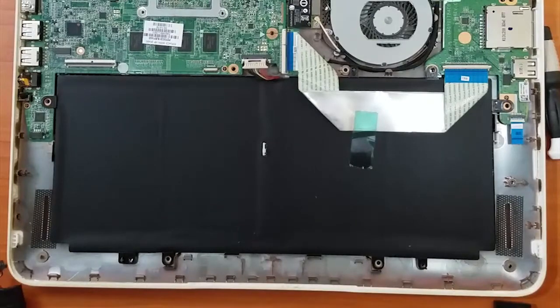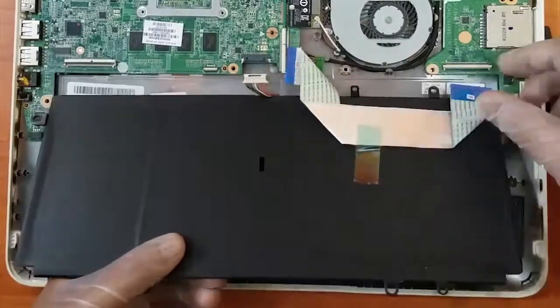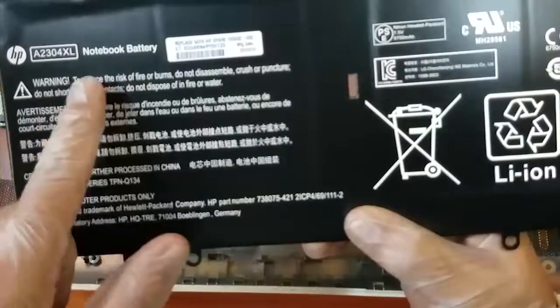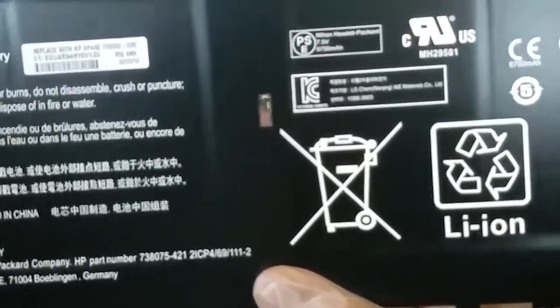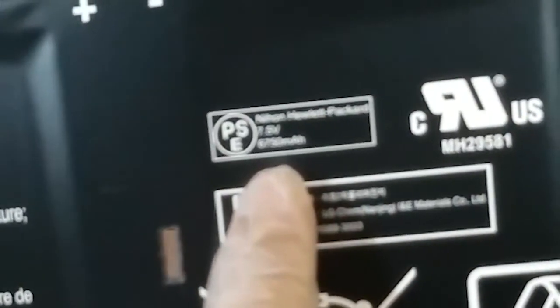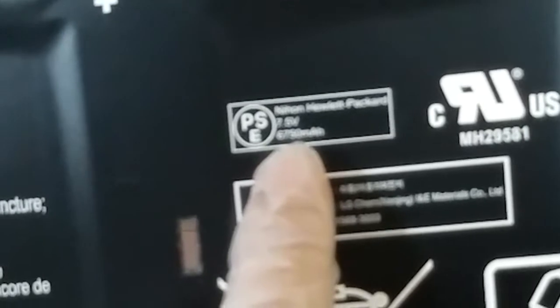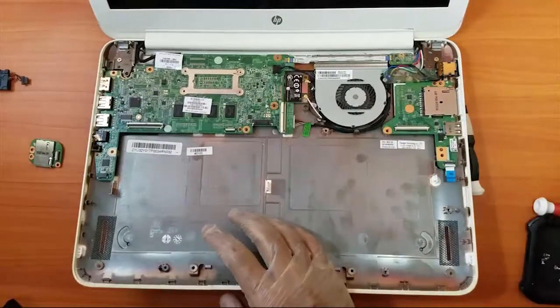The speakers are here and here — speakers are removed, putting them to one side. This is the battery. You can see it's a lithium-ion battery, 6,750 mAh and 7.5 volts. Let's put the battery also on one side.